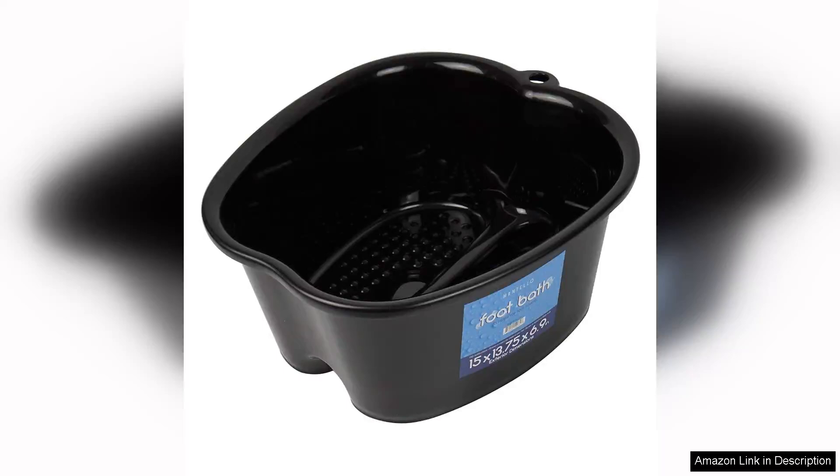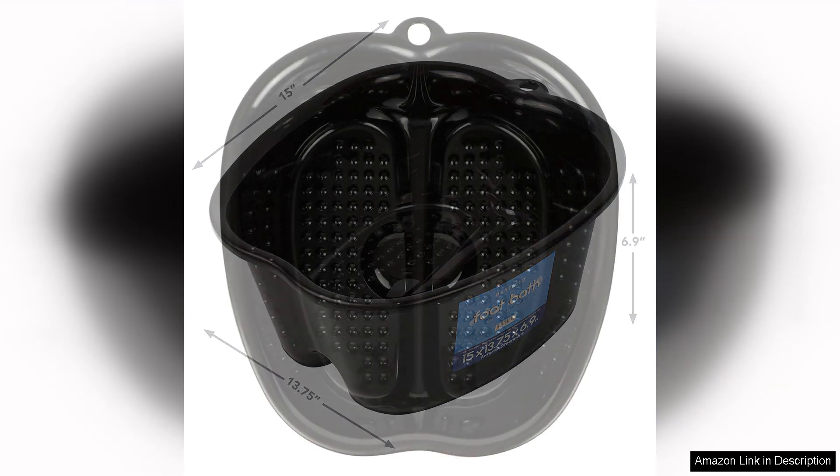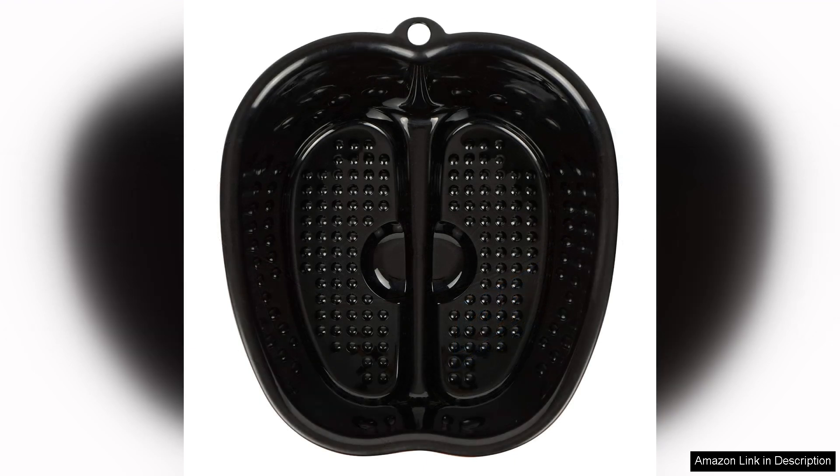The Mantello Foot Soaking Tub is a game changer for anyone seeking a luxurious spa experience in the comfort of their own home. This extra-large pedicure bowl stands out for its generous size, accommodating all foot sizes and ensuring that even the tallest individuals can enjoy a soothing soak without any discomfort. Constructed from high-quality materials, the tub is both durable and lightweight, making it easy to handle.